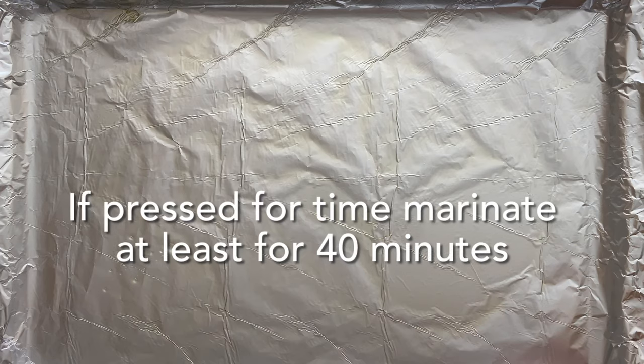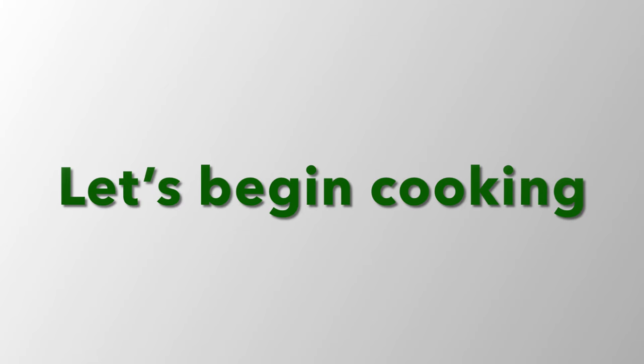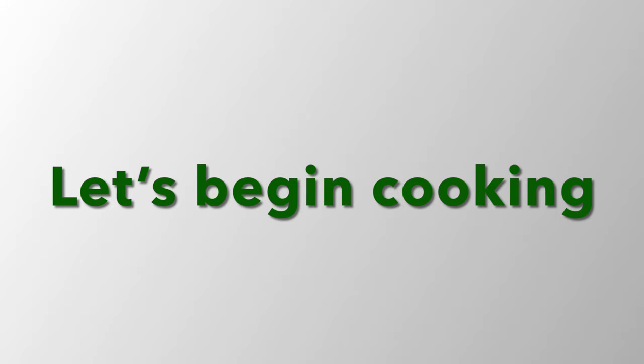If you're pressed for time, at least make sure to marinate the chicken for 40 minutes before you begin on the day of cooking.